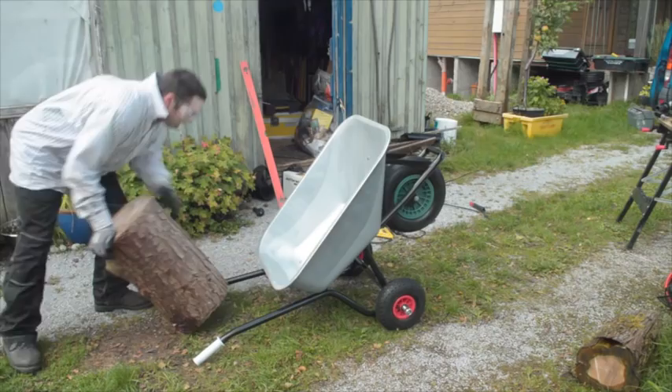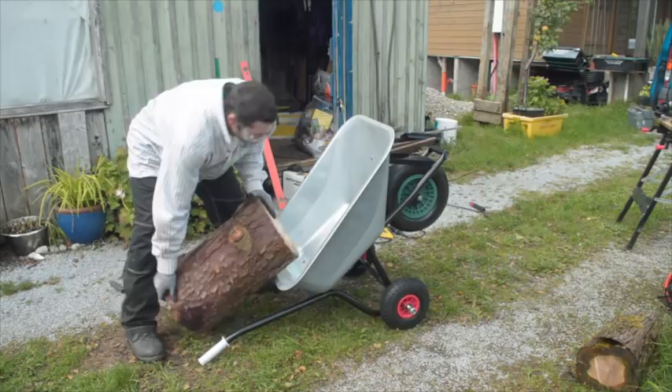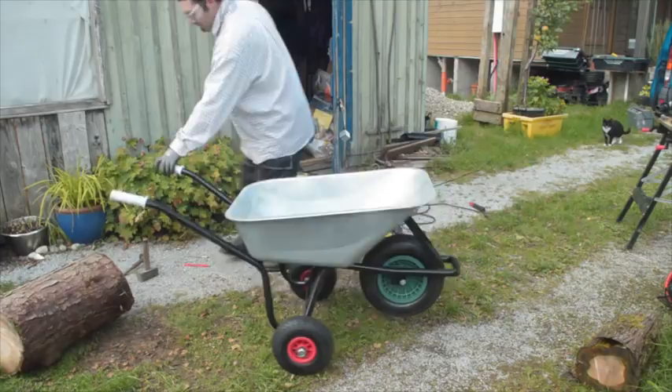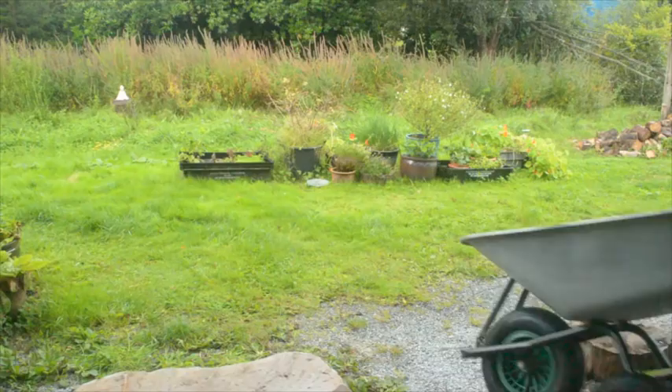I wiped it down with meths first, just in case there was any oil or grease on the box metal. I haven't tightened up the wheel nuts yet — this is just sitting there on the studs, and they stay on fine. And this is with the wheel nuts tightened up.